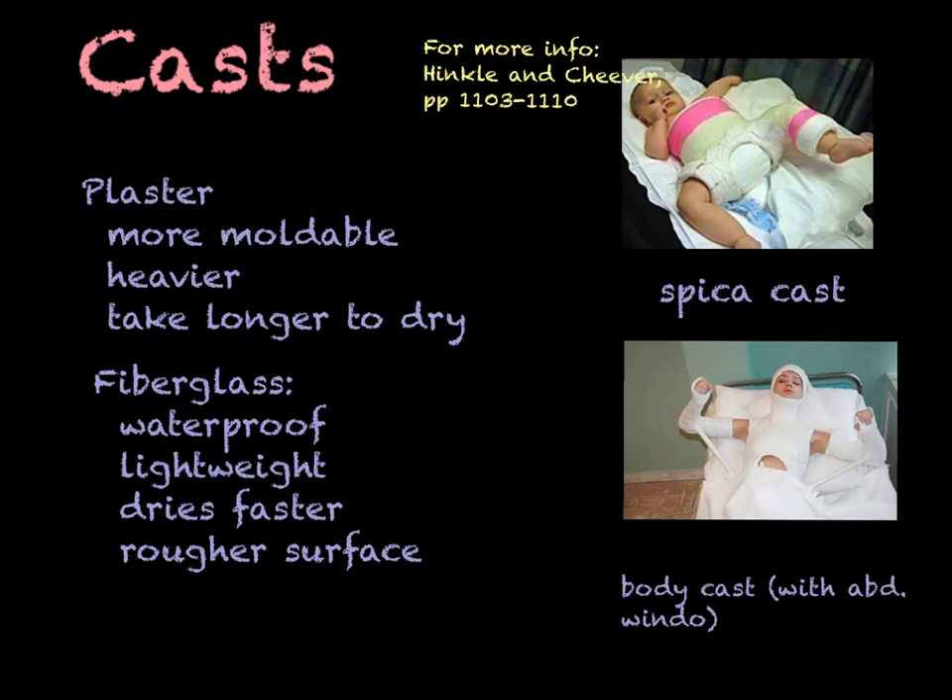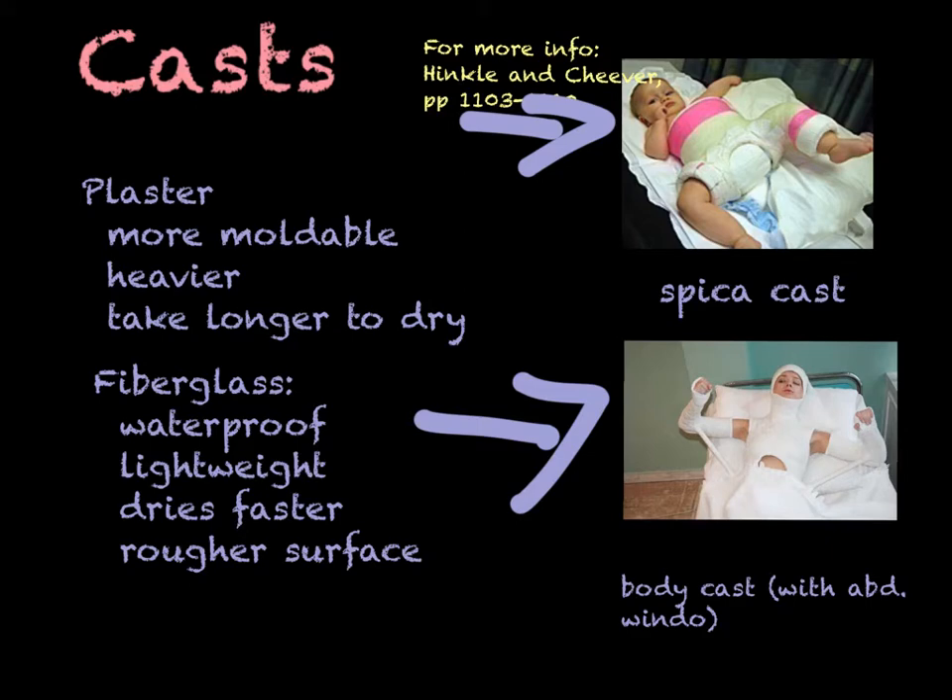There are a couple of other kinds of casts. There's a spica cast, commonly used for infants — this one probably had congenital hip dysplasia, a dislocation of the hip that happens at birth. These kids can be casted for quite a while. There's a window cut out for the diaper area, and parents can use duct tape or moleskin tape to pad it so they can change the diaper. Body casts are seldom used now, but you'll still occasionally see them. This person has a window cut through the abdominal portion of the cast to prevent cast syndrome, which we'll discuss later.